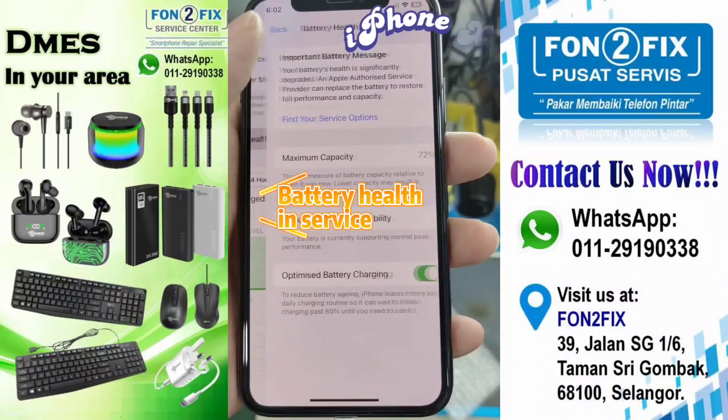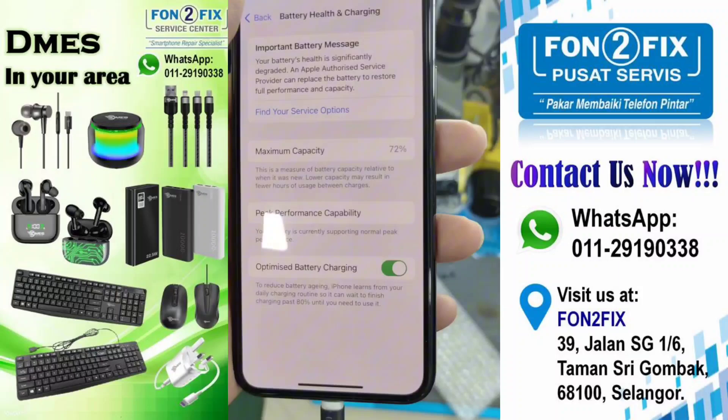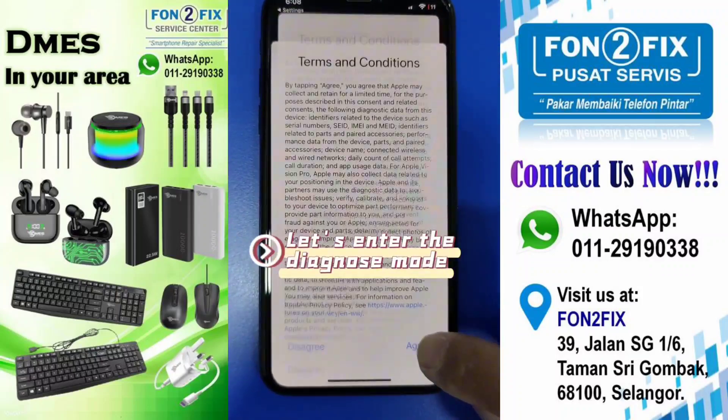iPhone XS battery health and service, which is less than 80%. Let's enter the Diagnose mode.